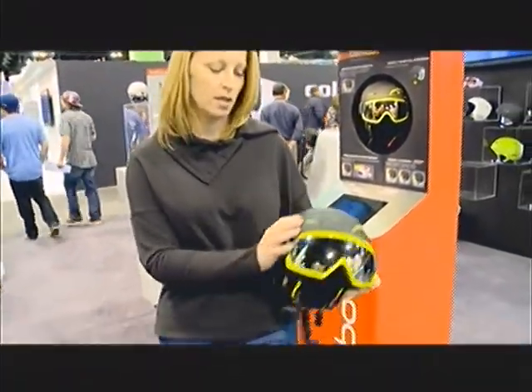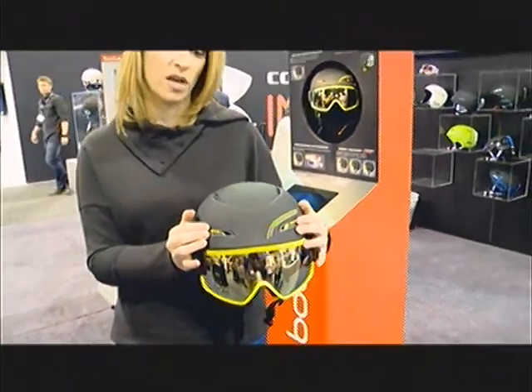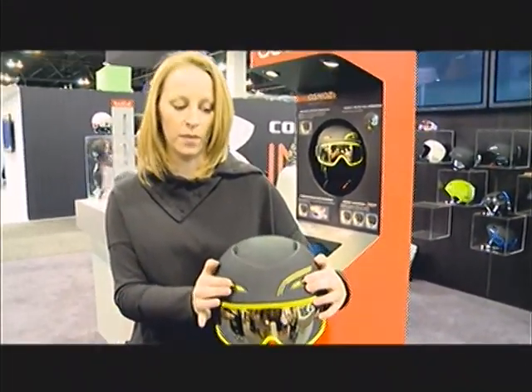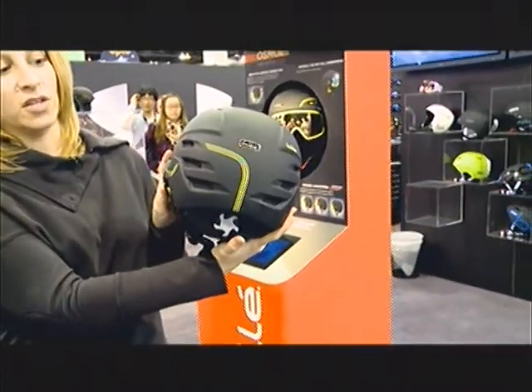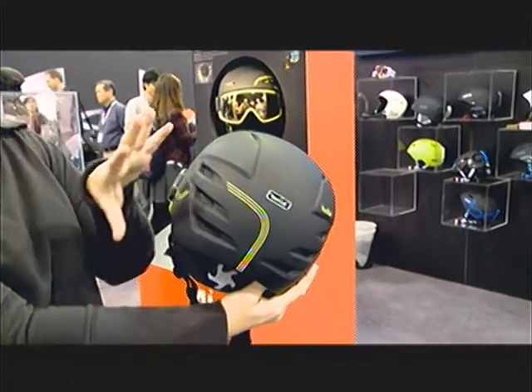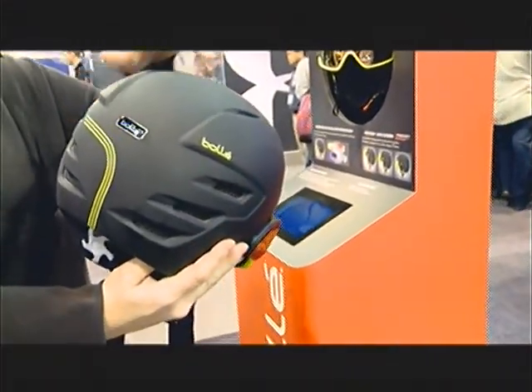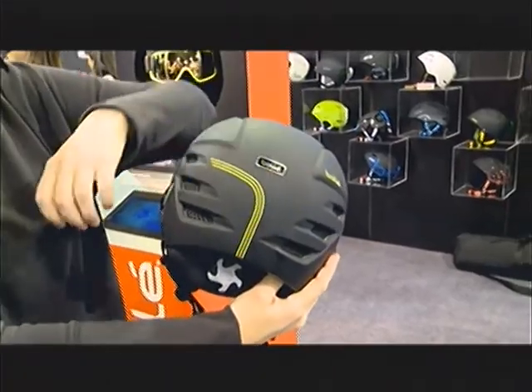From a venting standpoint, you'll have venting through the bottom of the goggle, adjustable venting on the front of the helmet, airflow on the top, and direct airflow coming through the back. So everything is managed to flow through the helmet, and because you don't have to worry about the strap on the helmet or the strap on the goggle, it gives even better increased airflow.